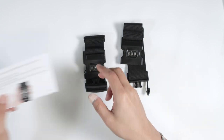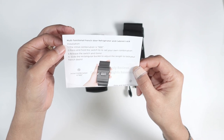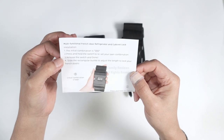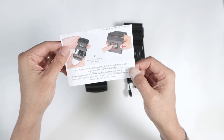The initial combination is zero-zero-zero. It comes with a quick guide with this information. You just press and hold the switch to reset your combination, then release the switch and it's done. Pretty simple to use.